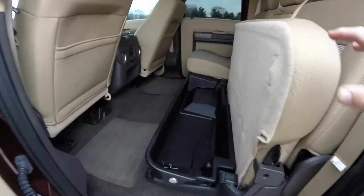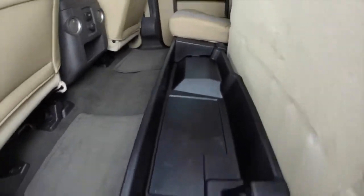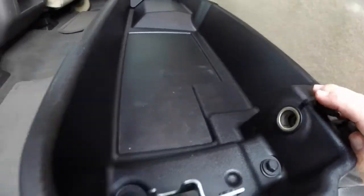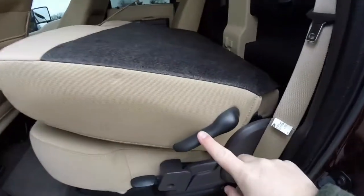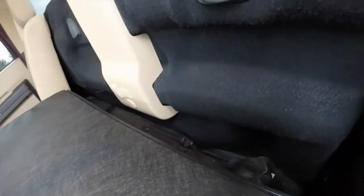Looking at the rear seat as well, they do fold up to reveal storage in the floor, which can also lock. There is also a power point back here. By locating this little lever, the seat backs fold flat as well. There is a modest amount of storage back here, as well as your jack tools.